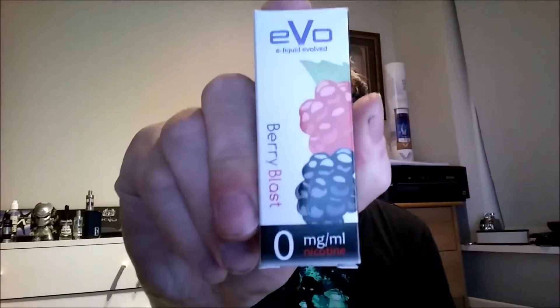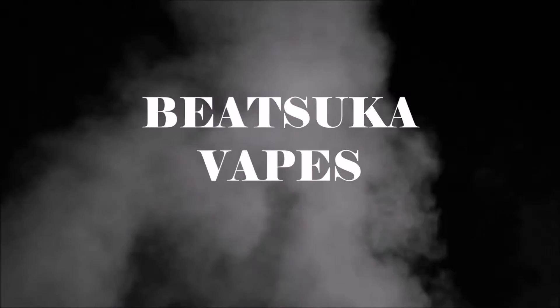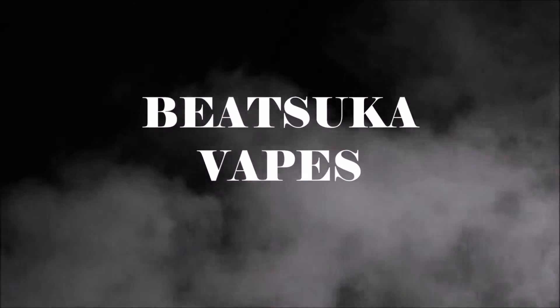Hello and welcome! I'm Beetsuka and you are watching Beetsuka Waves. Today we are going to take a quick look at the Bariblast e-liquid from EVO — the EVO liquid that is manufactured by Nicopure Labs.